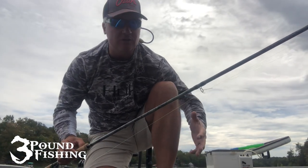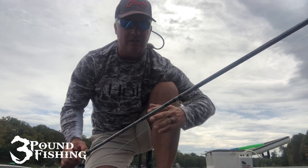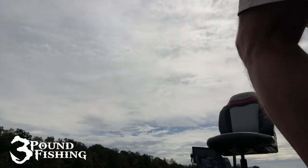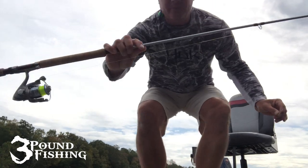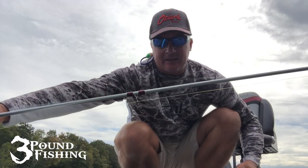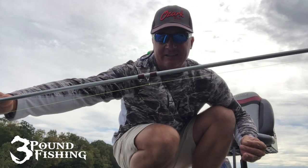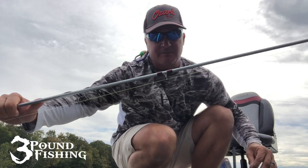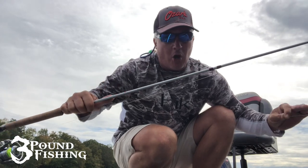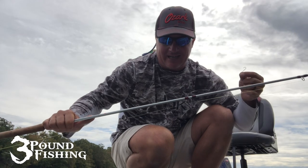The Pro Series is just what I'm familiar with, and I think it's a good balance of weight, sensitivity, and backbone. Here's the Pro Series — gray with maroon accents. This is definitely going to be my go-to. Cork handle, stainless steel eyelets. It doesn't get much better than this. I have several of them in my boat. But again, I think you need all of them. The versatility of having three different style jigging poles in your boat is fantastic.